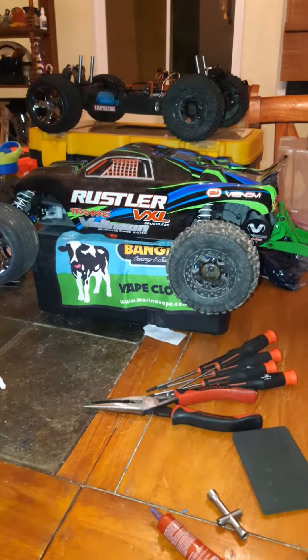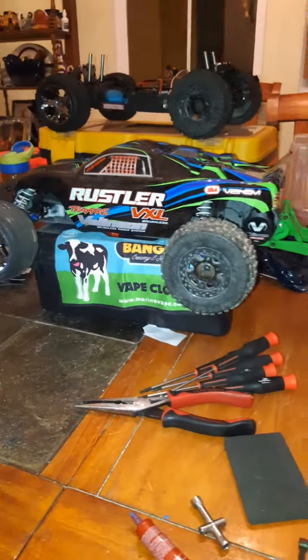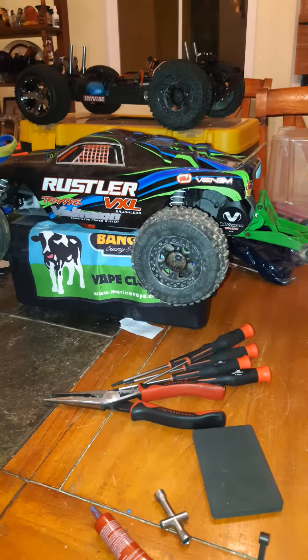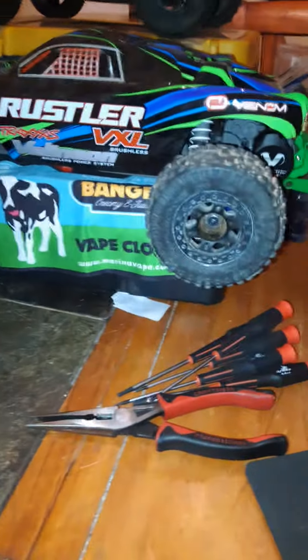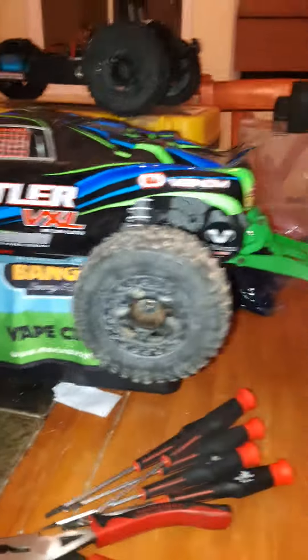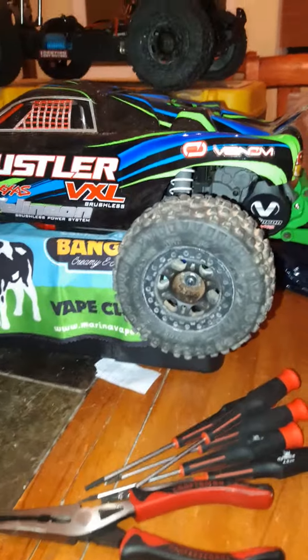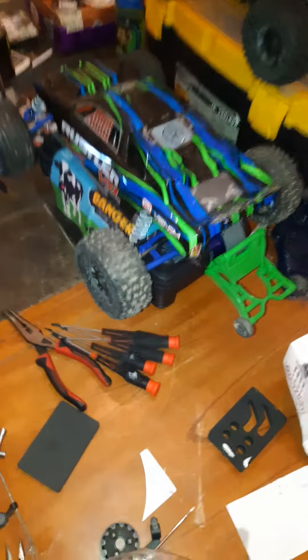Alright YouTube, I wanted to do one more thing before I go to bed. I completely drew a blank when I was doing my last video about 10 minutes ago, but I also took the ProLine Badlands off my Blackout SE Pro and put them on the back of the Rustler, so this thing's got some crazy grip now. Not only that, it looks pretty cool.